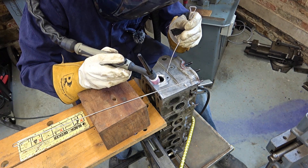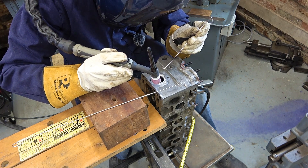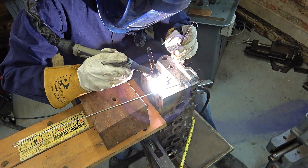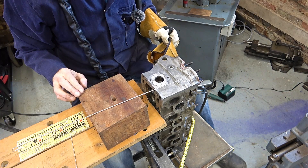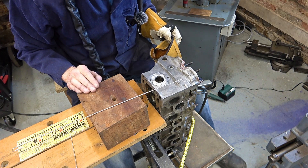I'll try one of these more shallow holes first. It's got a bent end on it, hasn't it? Here it goes. Well, it's kind of worked. I haven't melted it all away, but I think it was running a bit cold so I've turned it up to 150 amps.